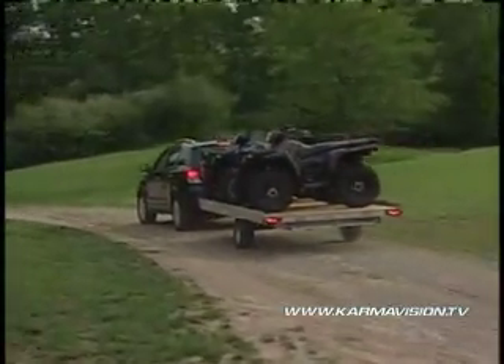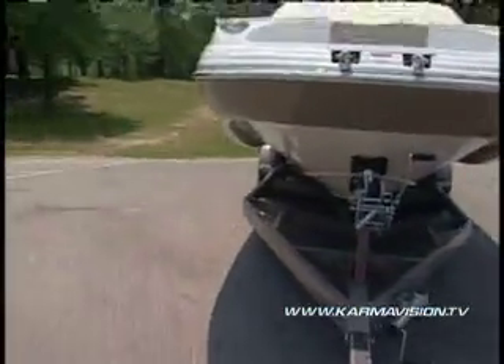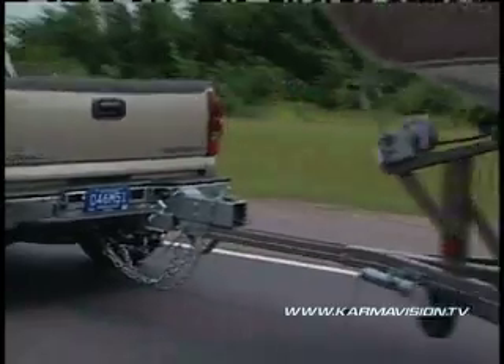The RV Safety Education Foundation says the number one mistake when trailering is not matching your equipment to your vehicle. Be sure to consult your owner's manual to find your vehicle's capacity and other helpful trailering information. I'm Andrew Schmertz.